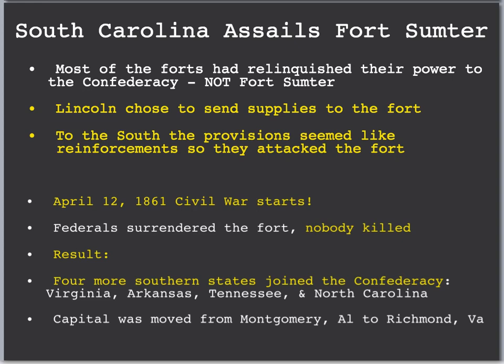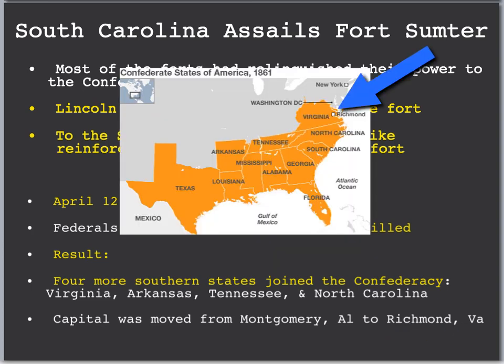The result of the Battle of Fort Sumter was that the Union surrendered the fort to the South. Thankfully, nobody was killed. Four more southern states joined the Confederacy: Virginia, Arkansas, Tennessee, and North Carolina seceded from the Union. Also, after this battle, the capital of the South was originally in Montgomery, Alabama, but the Confederacy decided to move it north to Richmond, Virginia. The South did this partially so they could better defend Virginia with their government located close to Washington, D.C.